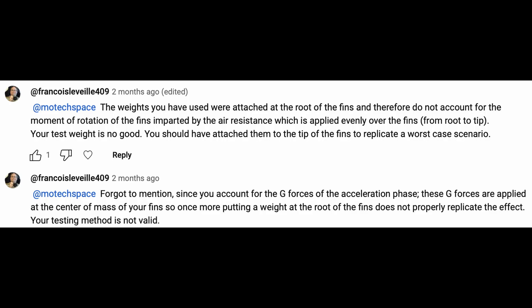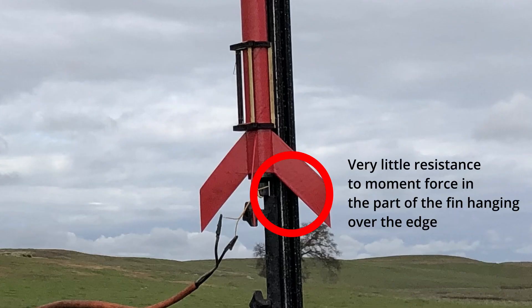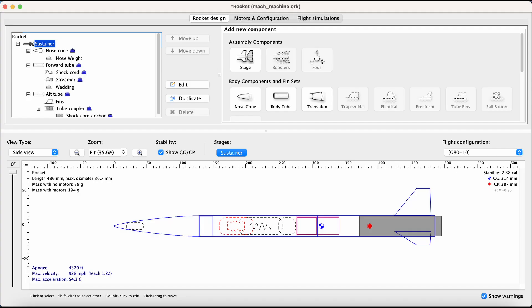I was also told that my testing method of hanging weights on the fins was invalid. This is because the force in a real flight would be put over all the leading edge of the fin, not just the root, which is the strongest area of the fin. In a real flight, there would be a moment force on the fins trying to break them off by rotation, because there would also be a force on the tips of the fins. This moment force would have been pretty large because of how swept back the fins were. So I took all these problems into consideration and redesigned, this time with smaller and less swept back fins.